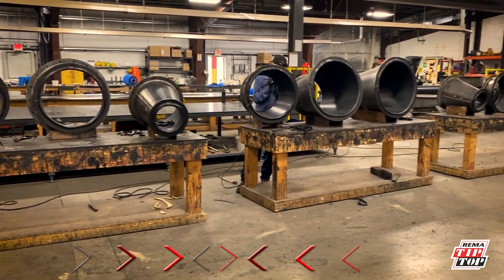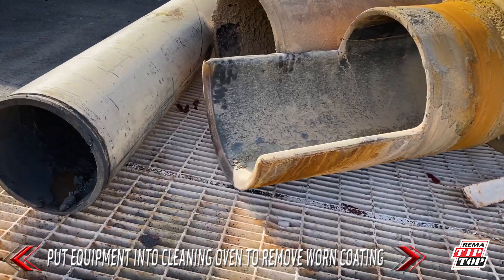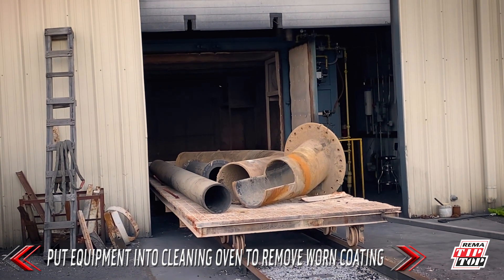Let's get to the process. When the wear compromised equipment arrives, they are placed inside cleaning ovens. The cleaning oven removes worn coating from the piece of equipment.